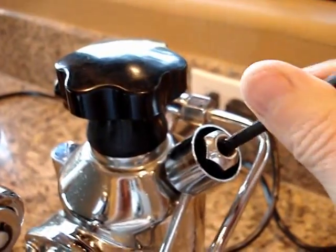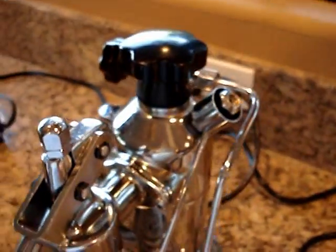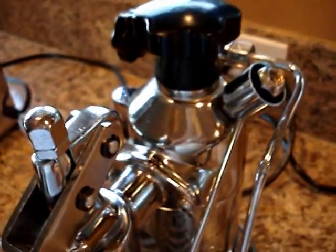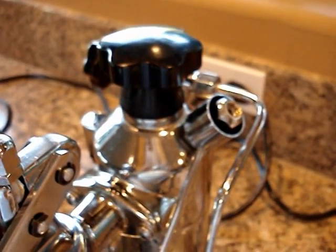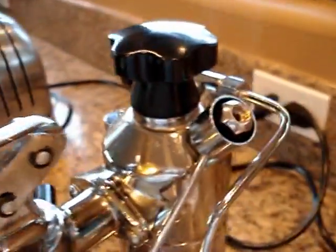One of the problems I've run into is after you pull five or ten shots on it, the boiler seems to get a little bit too hot. So I was trying to add a means to kind of keep it at a slightly lower temperature. Okay, that's the video. Thanks for watching.